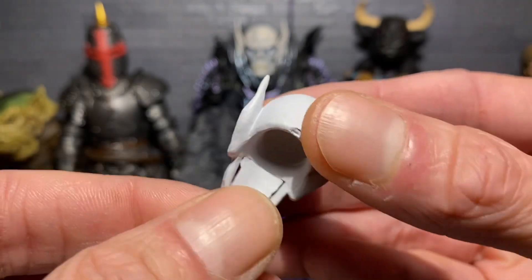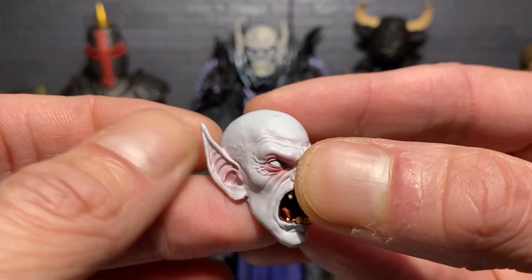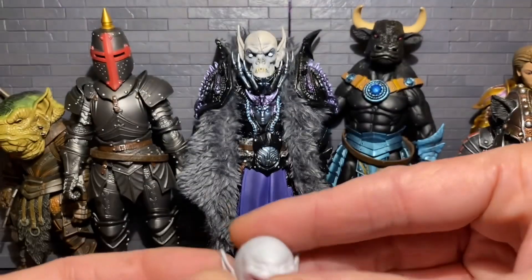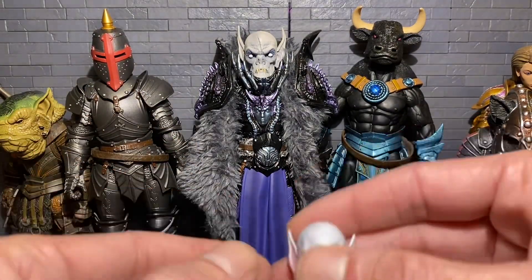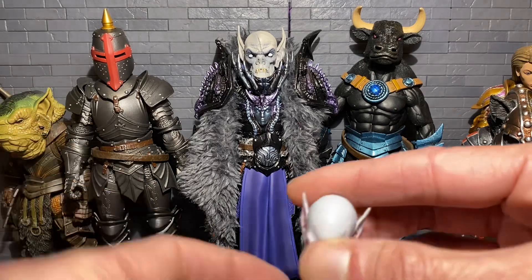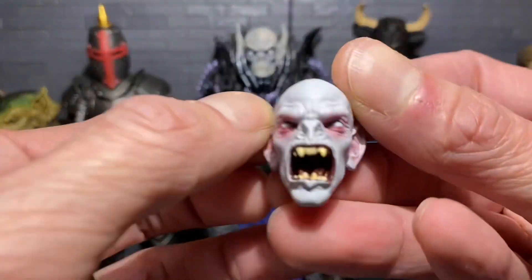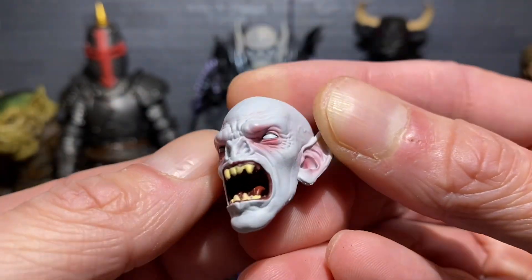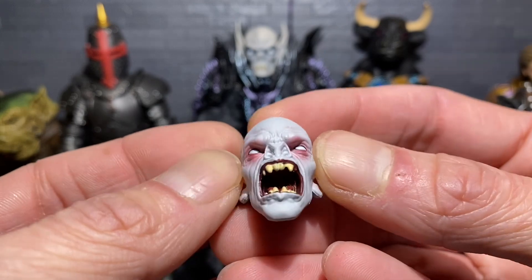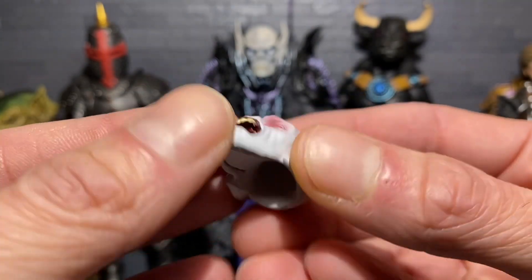It says 'Head Packs 1,' so does that mean they'll do more head packs? I'm down for that. I'd rather get a heads pack or an accessory pack with cool shoulders or a shield instead of buying a whole figure I kind of already have just repainted. I have over 50 Mythic Legions figures, so packs like this definitely save money.